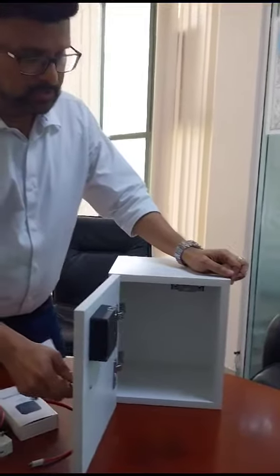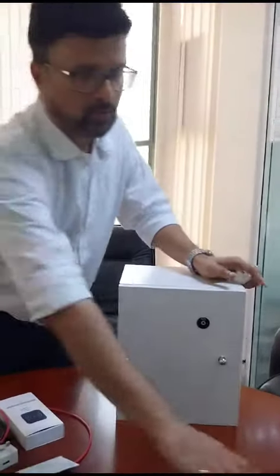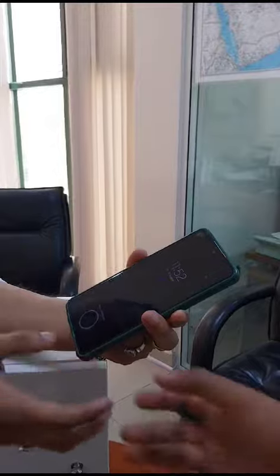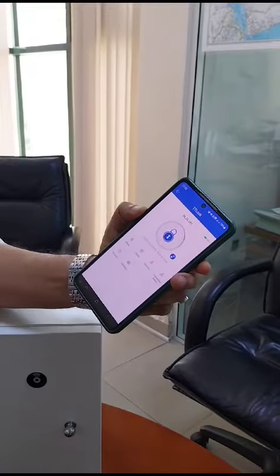The beauty of the lock is it's not only RFID — you can also use your mobile phone. This is a BLE lock, and you can see the application over here. I'm now opening the lock with the BLE app.